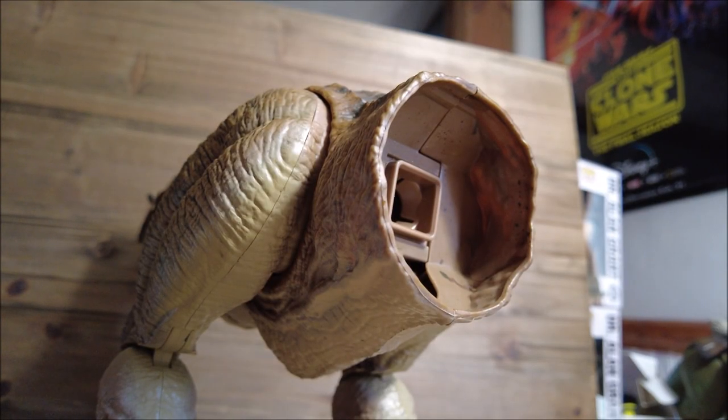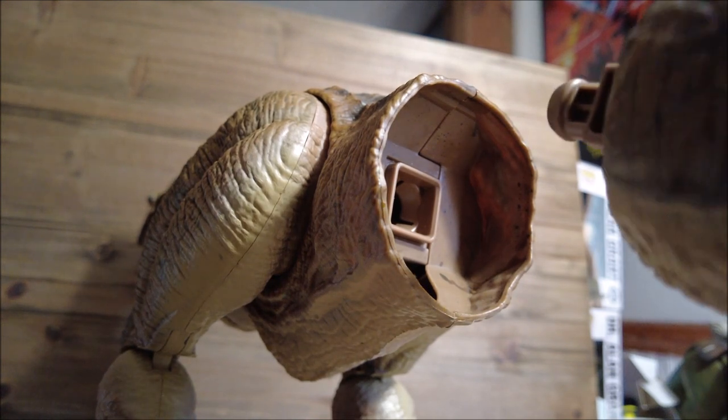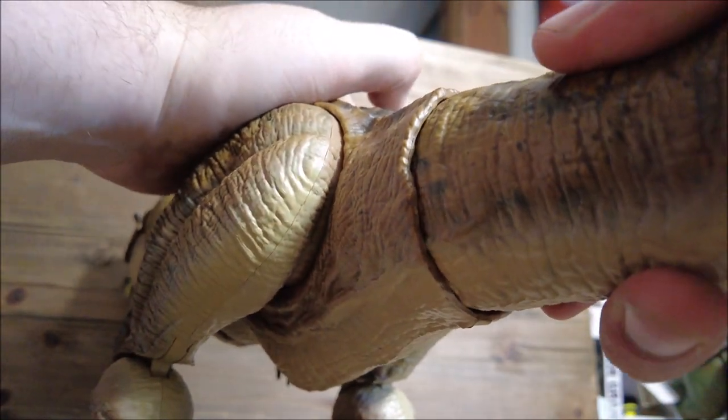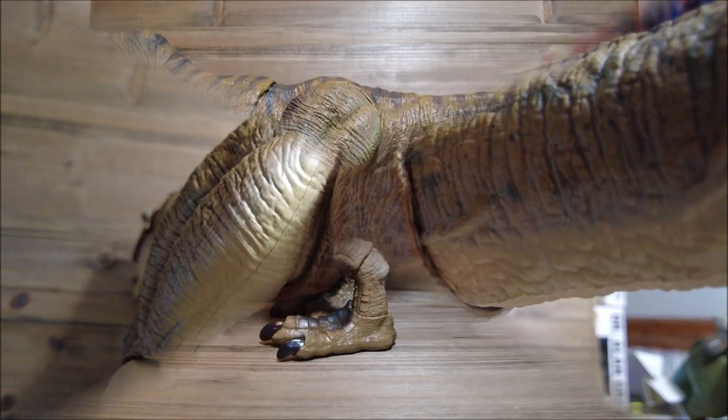The only assembly required is the tail. It's going to be a one-time assembly, like the rest of the items in the Mattel line. We just have to position it right, push it in, and there we go. Let's go ahead and get a look at this.